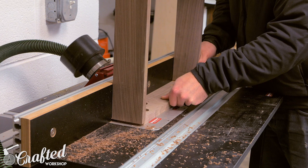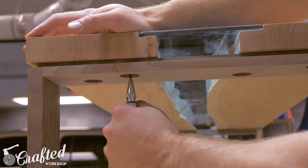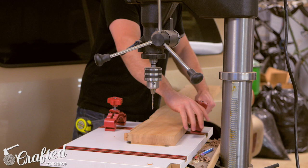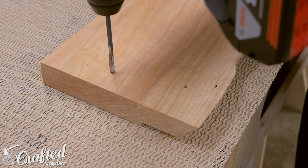Next I did a dry assembly of the table and marked the hole placement in the bottom of the slabs using a center punch. Traditionally I would have used threaded inserts, but Mark from the Wood Whisperer sent me one of his new thread taps to try out. To use the thread taps, you just drill a pilot hole of the correct size — I used a drill press to make sure everything was nice and straight. Then it's as simple as running the tap into the pilot holes using a hand drill, running them to the depth needed and backing them out. Really simple.